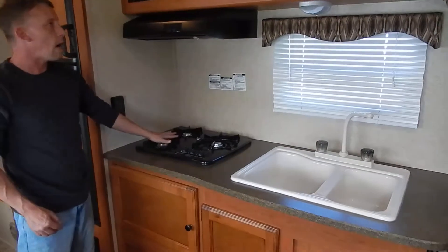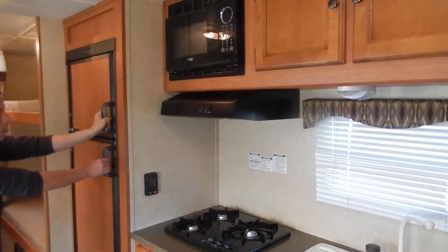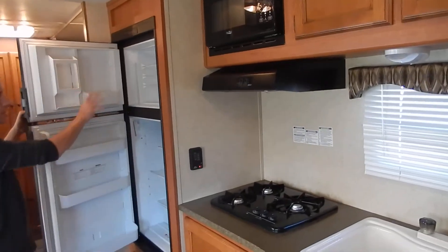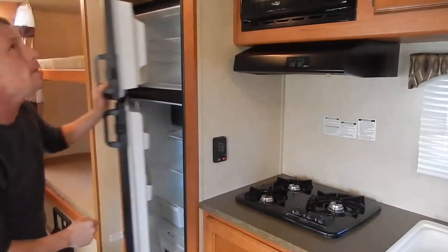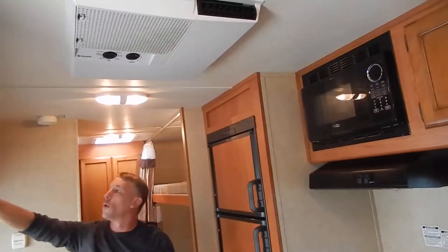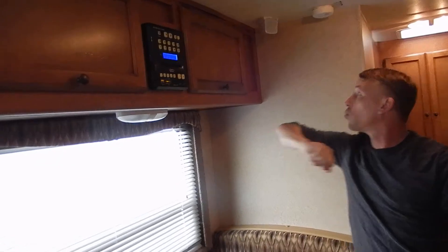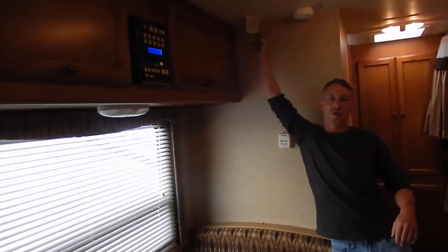Three-burner cooktop on this model. It does have the microwave and the six-cubic-foot refrigerator with the freezer up on top. 13.5 AC. It also has the AM/FM CD/DVD player with surround sound speakers built in.